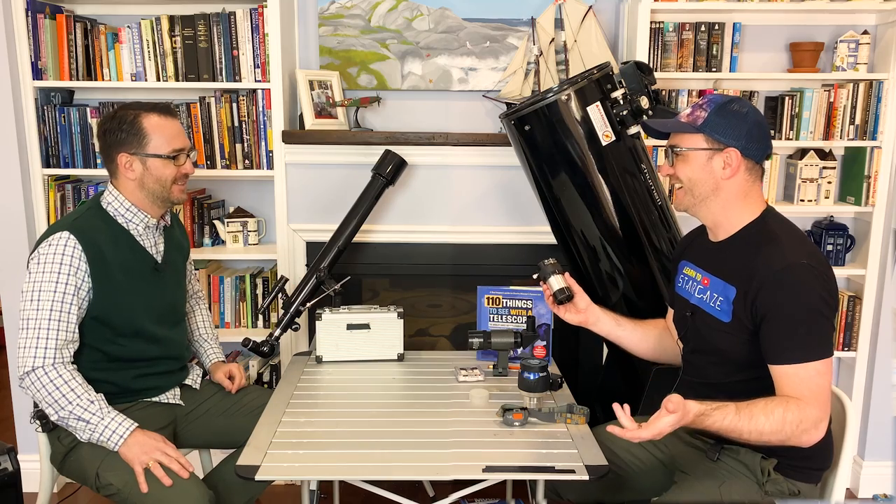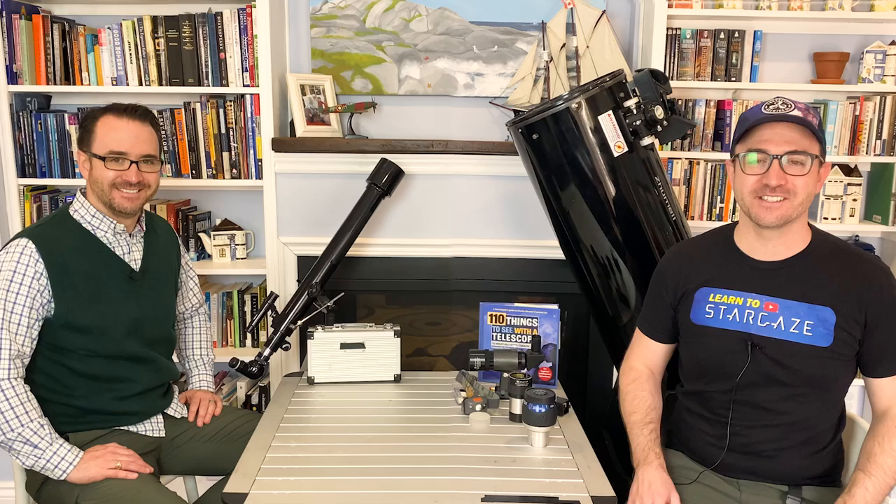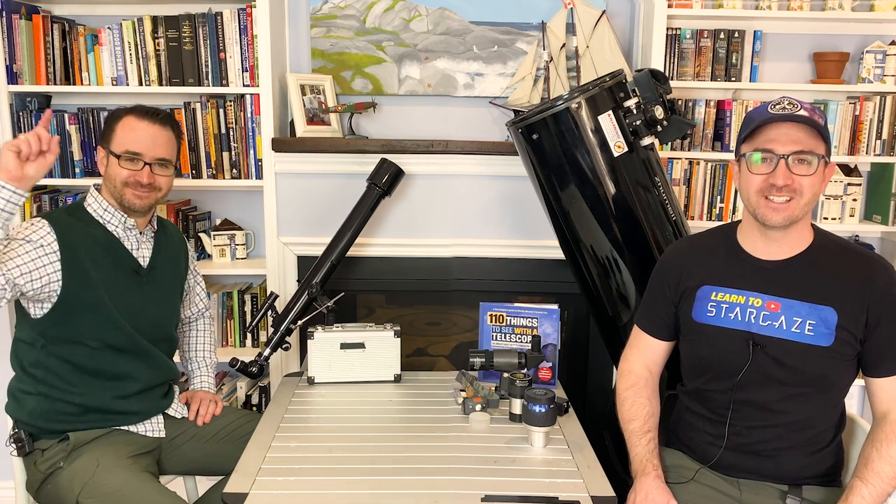Looks expensive. Hey, you asked. I hope you enjoyed this video on what I do when I go stargazing. Please subscribe so you don't miss the next video. If you have any of my books, leave a note in the comments — I love to hear from my readers. And remember, the future is looking up.